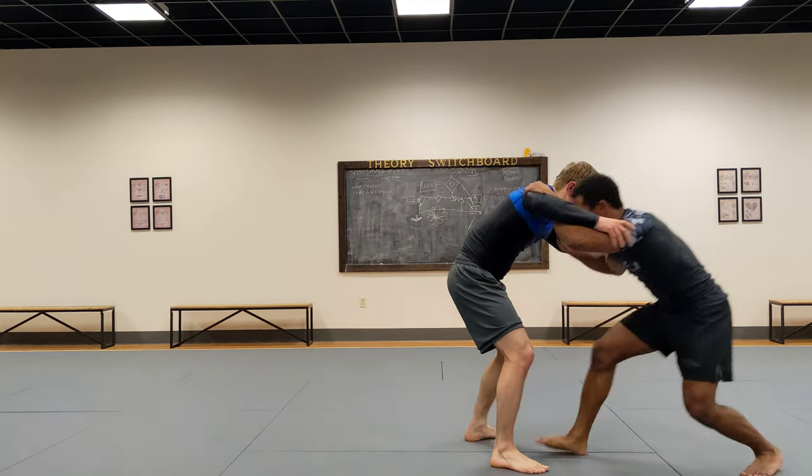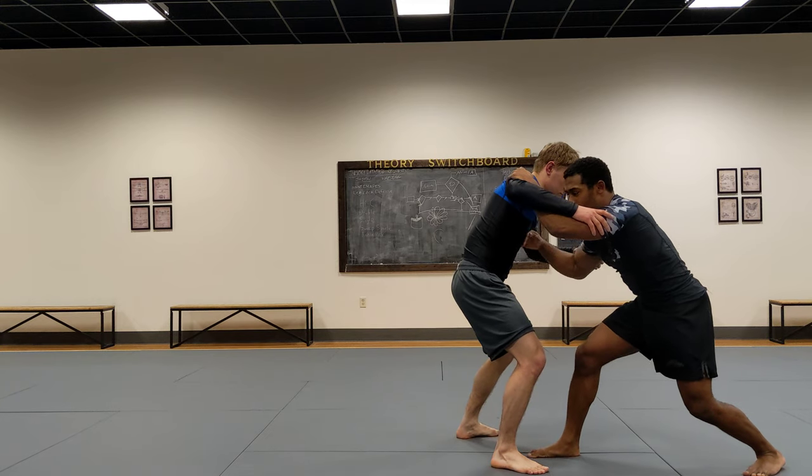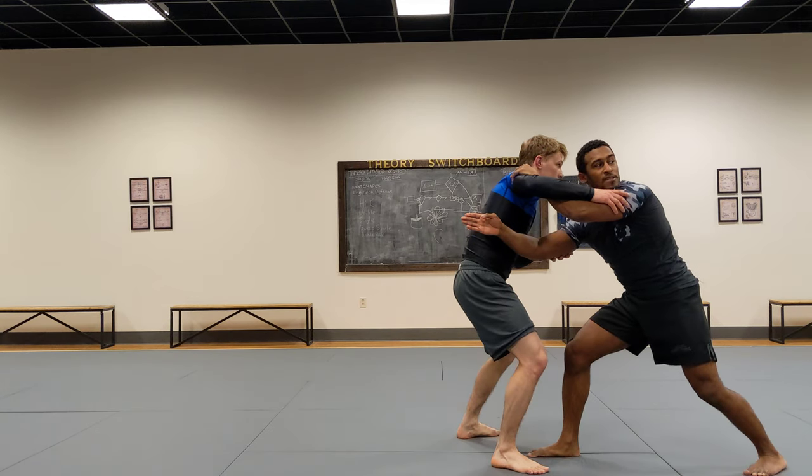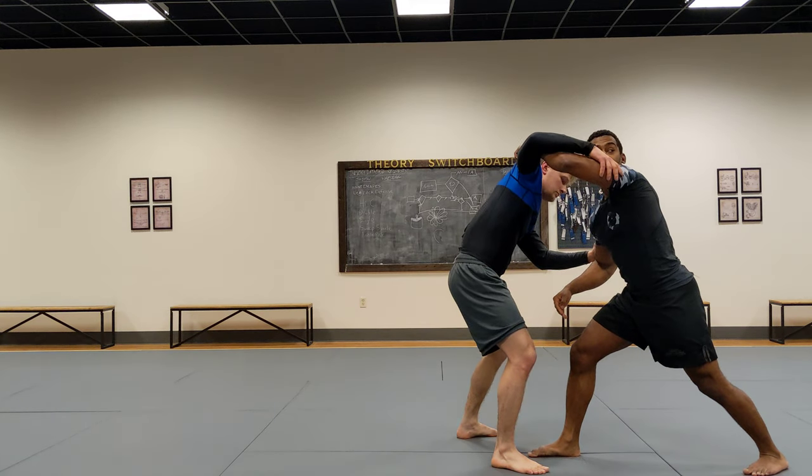I'm going to take a deep step. Now I'm doing this so that I can cover the distance, hit Evan here, and then start knocking him backwards as my knee goes to the back. I'm going to reach for this leg, and then I'm going to elevate this arm.